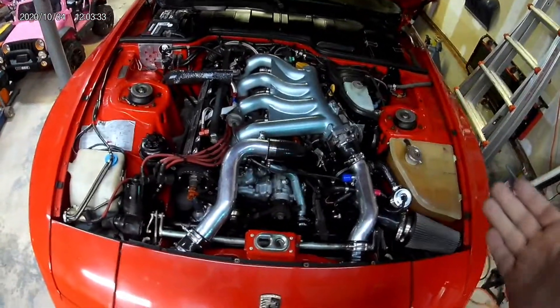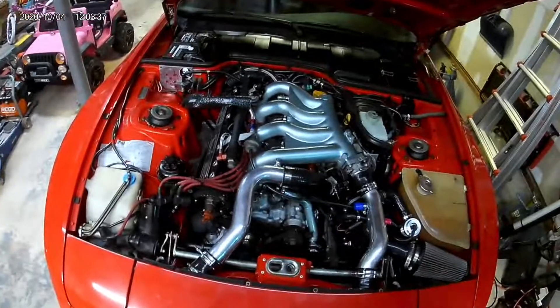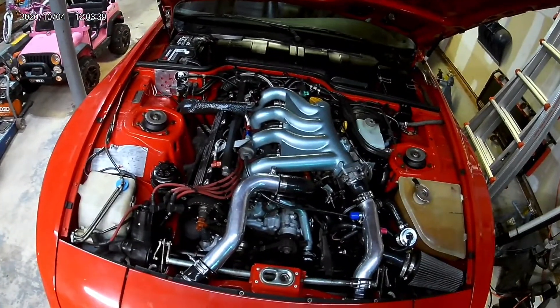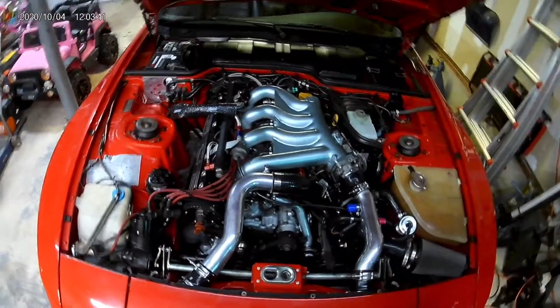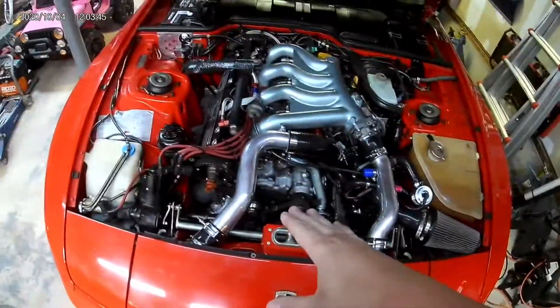Before this cam and head combo, I was getting 21 PSI at like 3,200–3,250 RPM. So I'm thinking adding another degree should bring it back down to that range.